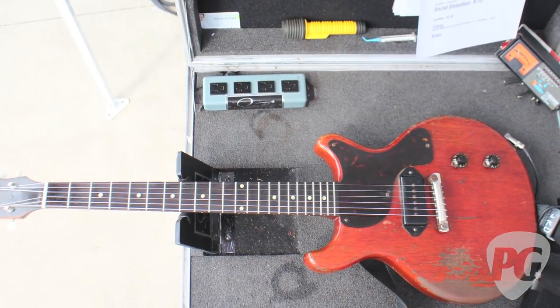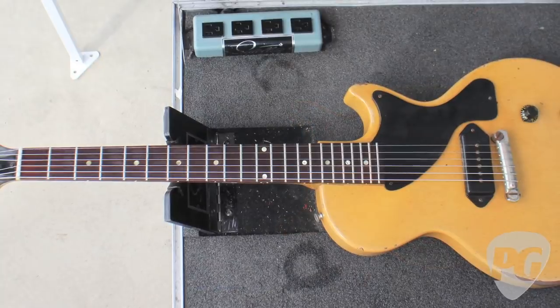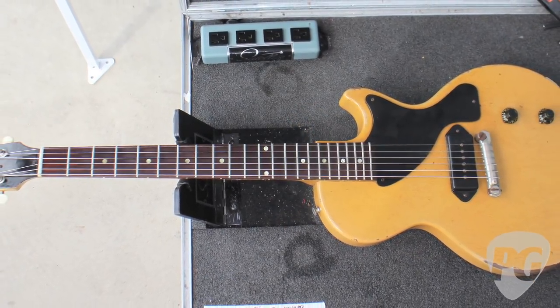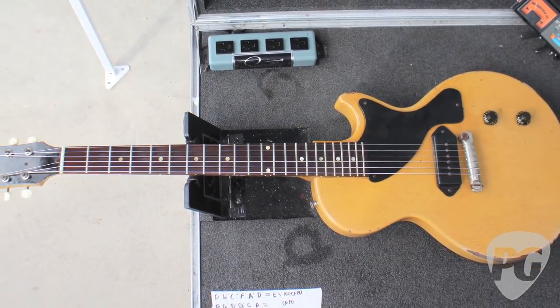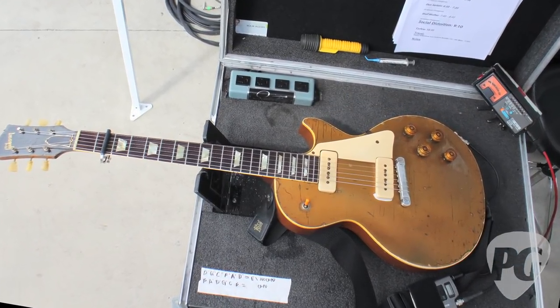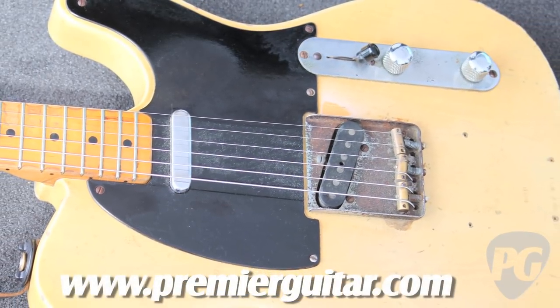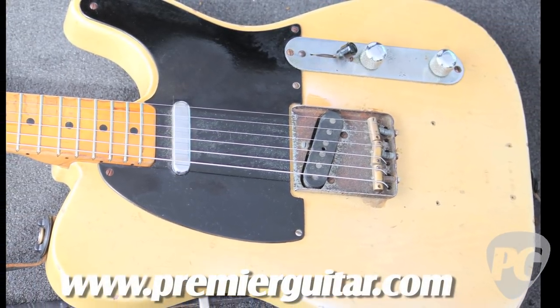For the live stuff, I've got a couple old Juniors — a '55 Junior and a '57 TV model that are staples in the quiver right now. I've also got a '54 gold top and my old blackguard Tele. That seems like the only one that doesn't have P90s, and obviously you're not going to do that to a blackguard — but what's your affinity for P90s?